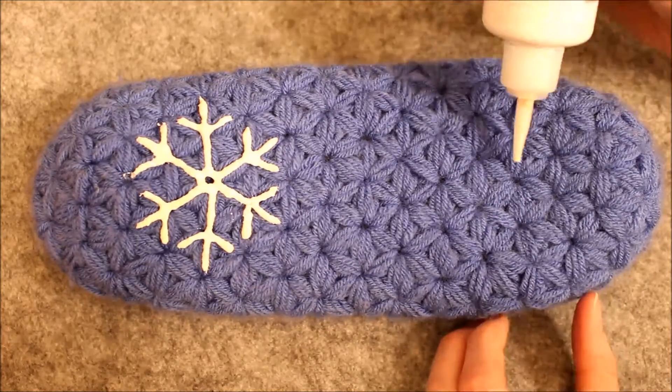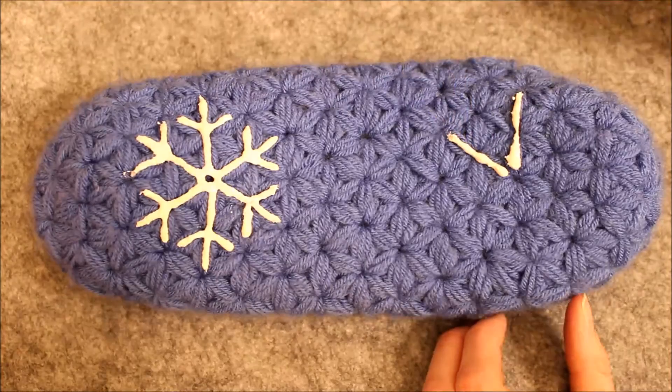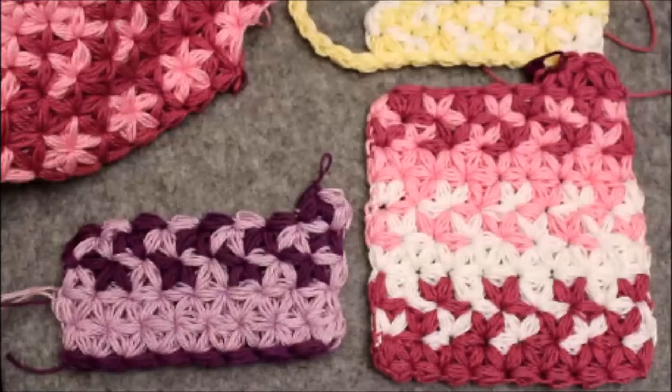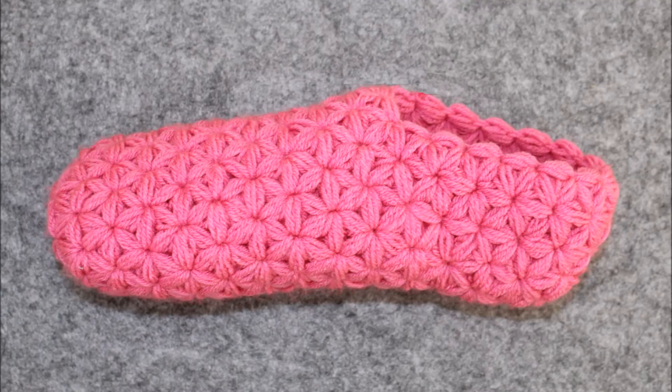If you want to, you could put on some sock top to make your sole less slippery. Check out my channel for more ideas around the triangle star stitch. Hope you like it — see you there!